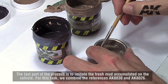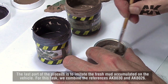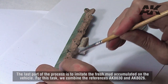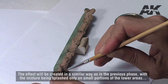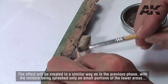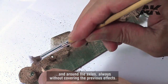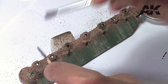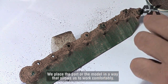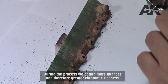The last part of the process is to imitate the fresh mud accumulated on the vehicle. For this task, we combine the references AK-8030 and AK-8026. The effect will be created in a similar way as in the previous phase, with the mixture being splashed only on small portions of the lower areas and around the axles, always without covering the previous effects. We place the part or the model in a way that allows us to work comfortably. During the process we obtain more nuances and therefore greater chromatic richness.